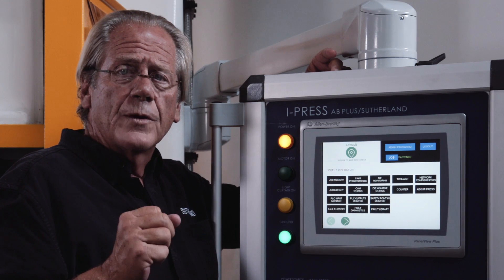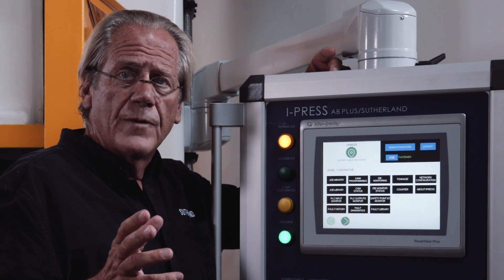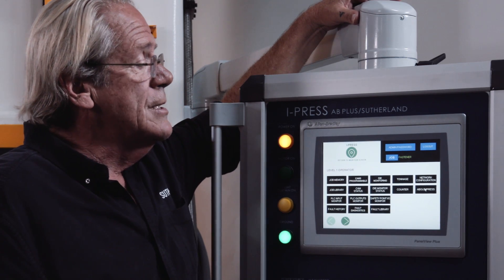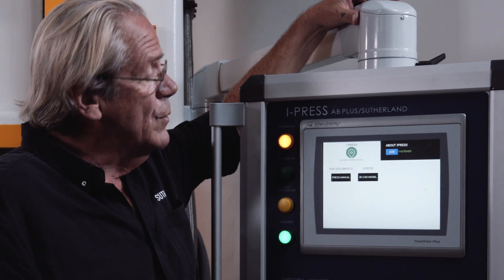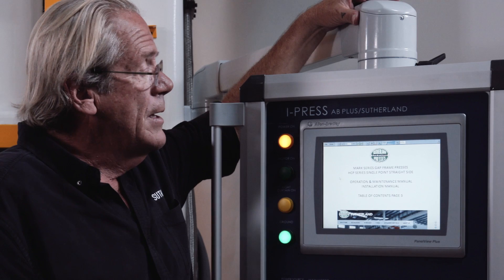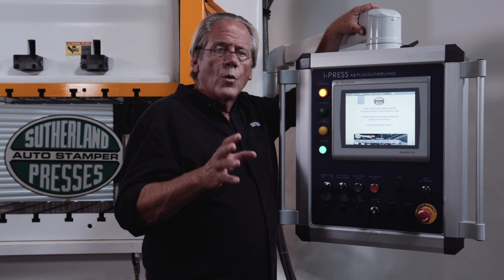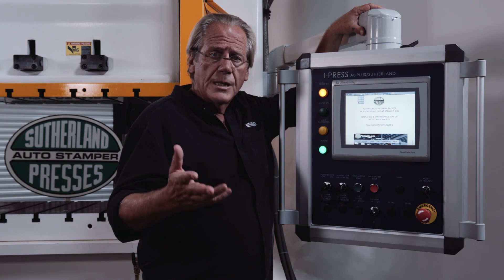One of the guys from Pacific Blue is off-line right now and he's on his mobile device. Lionel, would you take us to the About iPress section? So this is an example of how you can monitor the press from remote devices. If you would, Lionel, take us to the press manual and the PDF document. And again, this is a vision we have of how to make the press more user-friendly and less intimidating for the end user, the operators, and the set-up men.